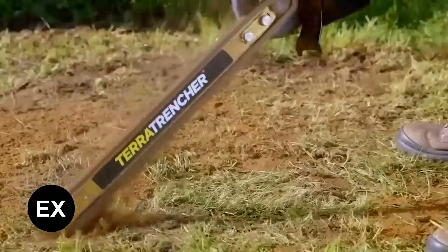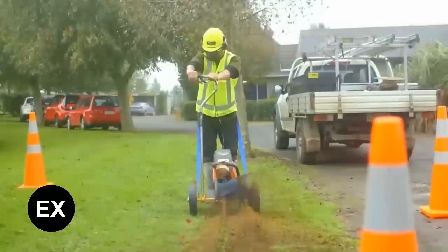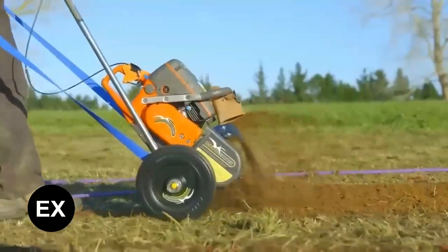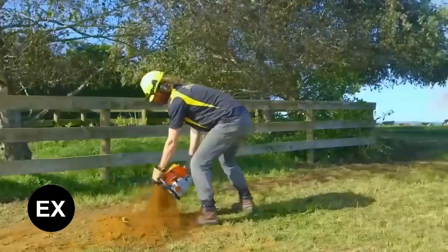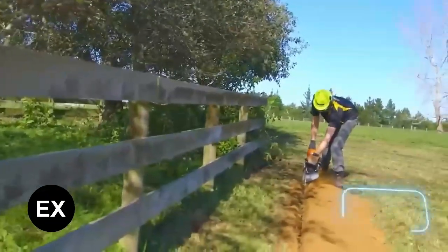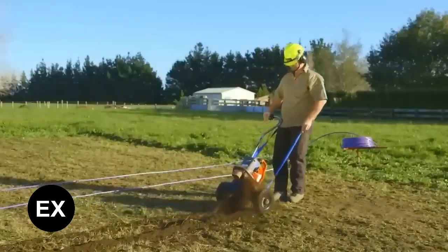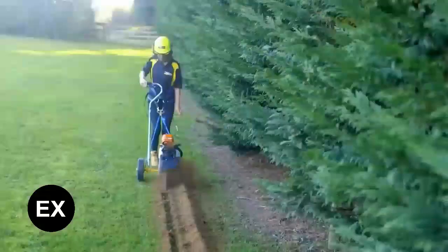Here we have a product that won an award at the largest agricultural event in the Southern Hemisphere. This mini trencher will make life much easier for workers who have to install pipes, electrical and network cables, drainage systems, and the like where time and space are tight. A single person can easily dig a trench up to 750 millimeters deep without spreading soil all over the work area.